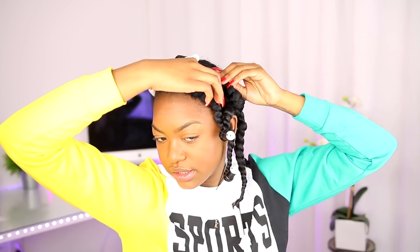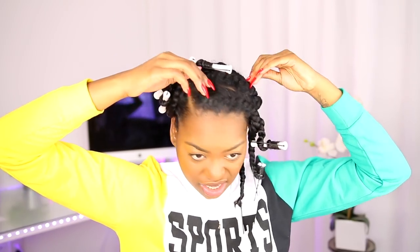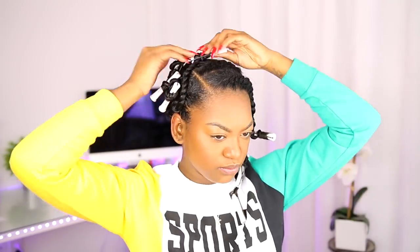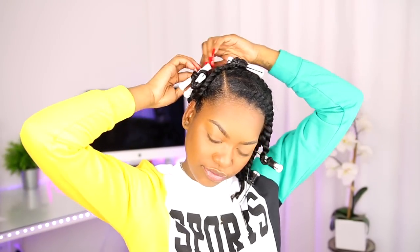Just got some bobby pins — just some bobby pins, girl. Ain't nothing too serious. I put this one in a little weird. Oh, the little thing came off. Don't y'all hate when that little thing comes off and snags your hair? It's all good though, it's still gonna hold.